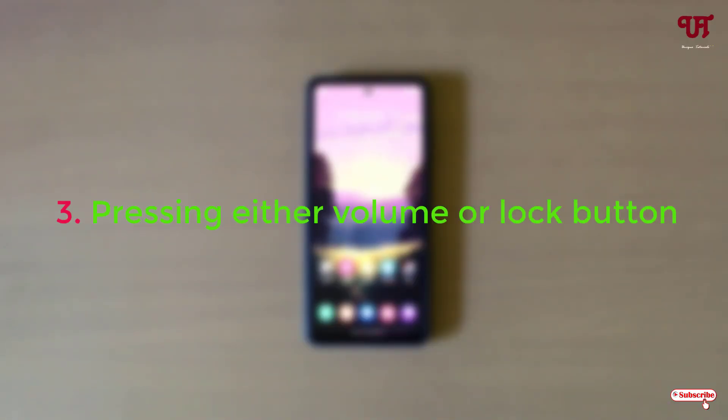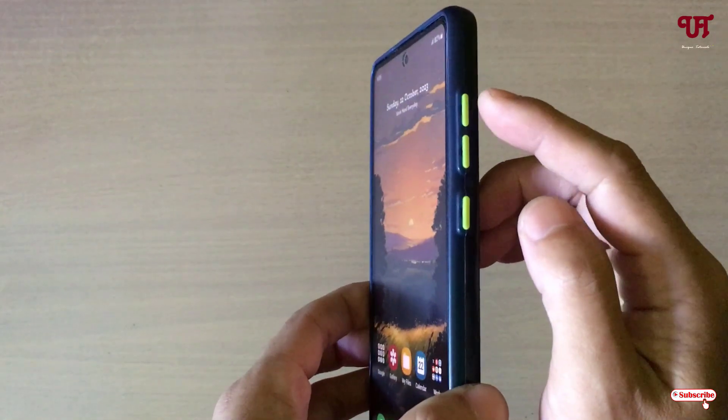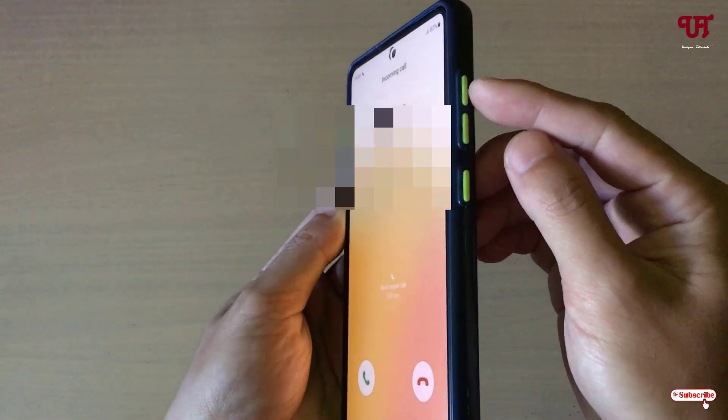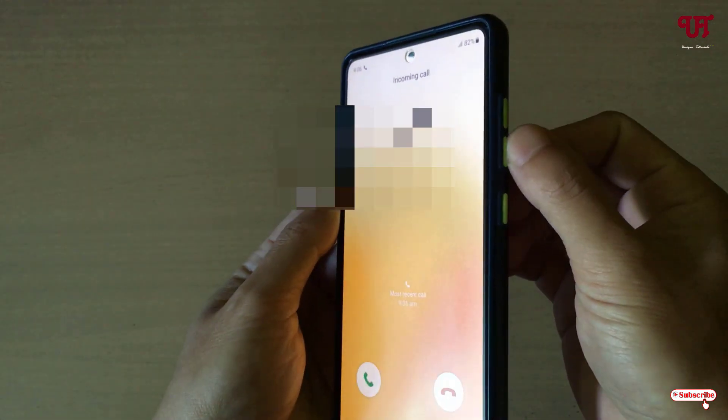The third method is pressing either the volume or lock button. You can press the volume up, volume down, or the lock button — any one of these will mute the ringing. Let me make a phone call again and press one of these buttons to demonstrate.